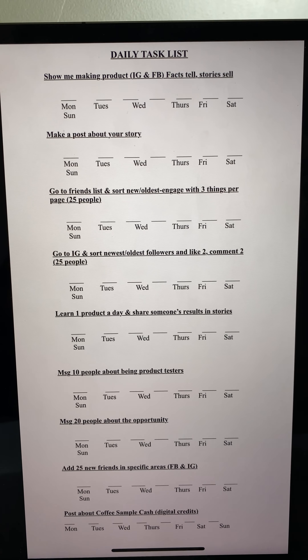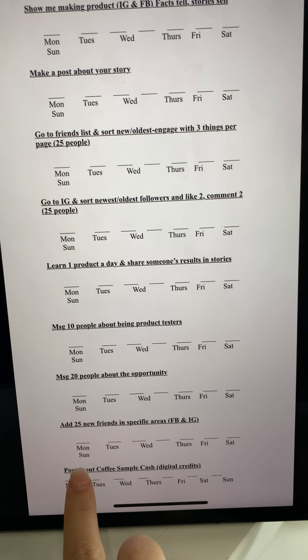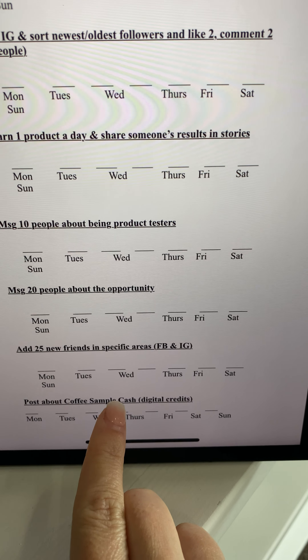Hey guys, we're on the last task of the day — task number nine: post about coffee sample cash.